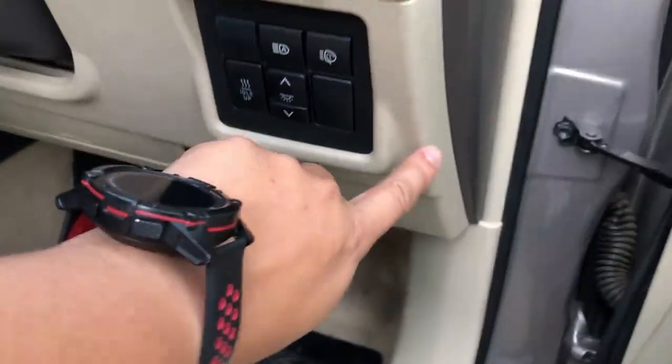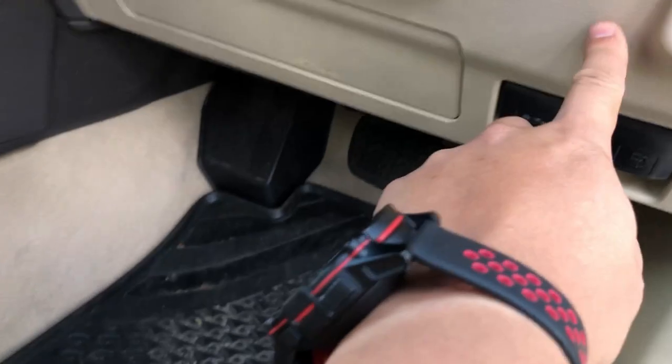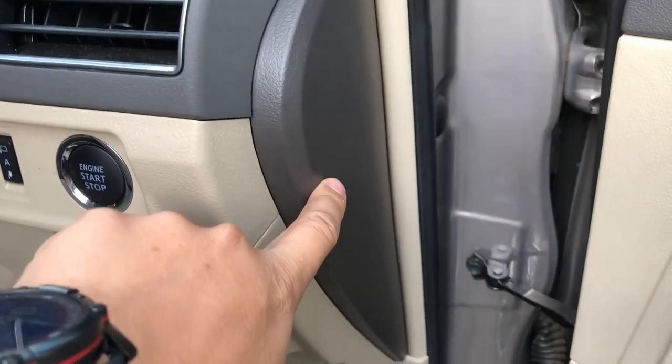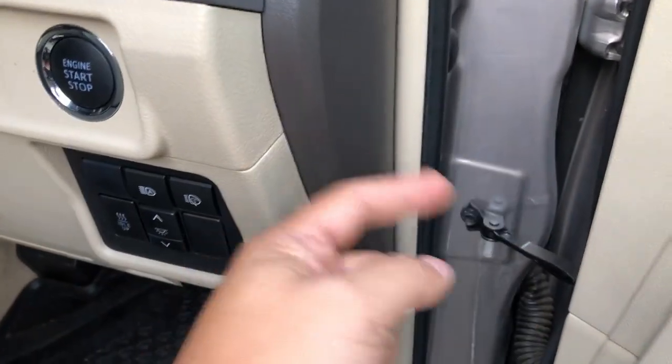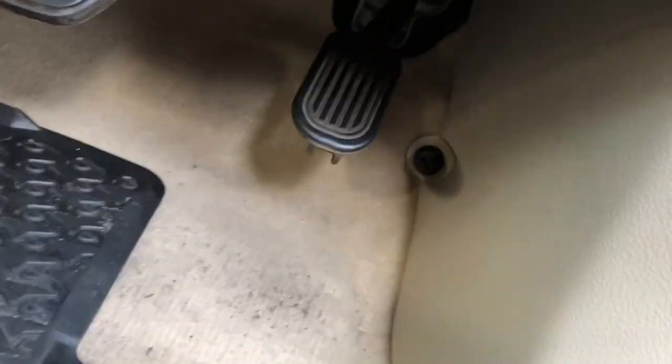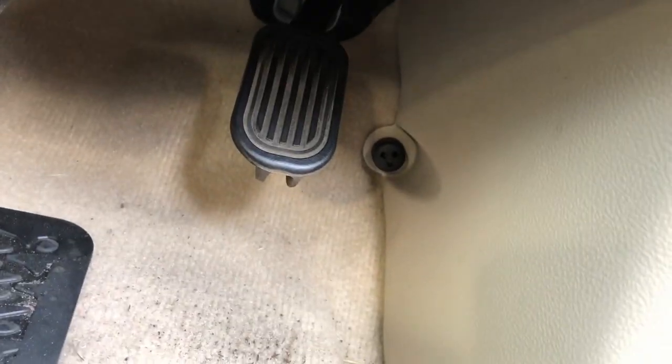At the front of the car I had to remove some plastic trim to make it easier to hook up all the wiring. I removed this side piece, this piece here, and this piece here — there's a screw that sticks out and it just pulls out, pretty easy.